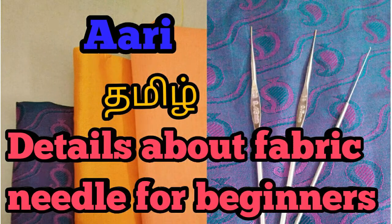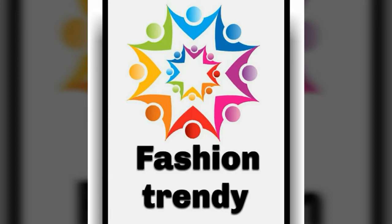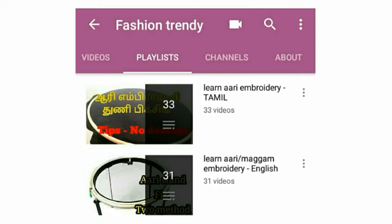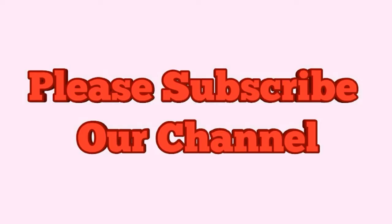Hi everyone. In this video, we will see how to use the fabric and needle for Aari work. In the previous videos, you can click the fashion trend in the playlist. Thank you for subscribing to this channel.